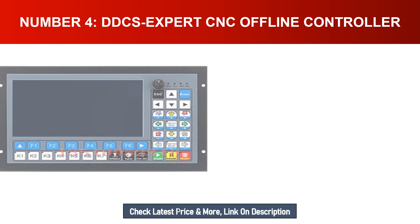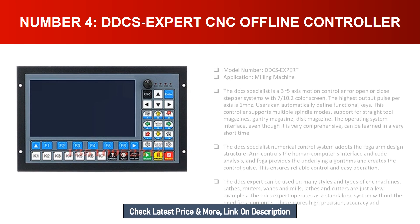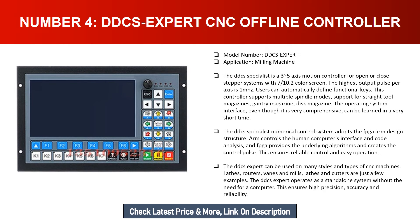Number four: DDCS Expert CNC offline controller. Model number: DDCS Expert. Application: milling machine. The DDCS Expert is a 3 to 5 axis motion controller for open or closed-loop stepper systems, with a 7-inch 10.2 color screen. The highest output pulse per axis is 1 megahertz. Users can automatically define functional keys. This controller supports multiple spindle modes including straight tool magazines, gantry magazine, and disk magazine.